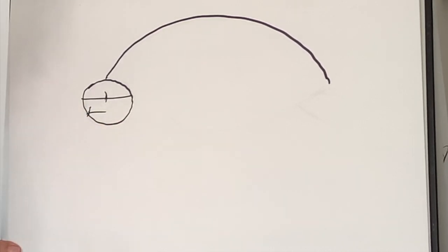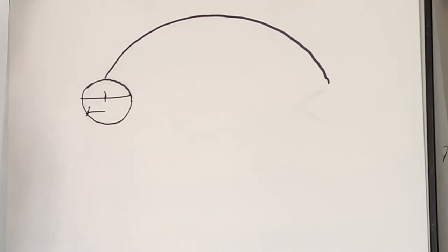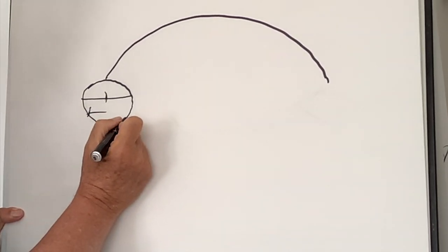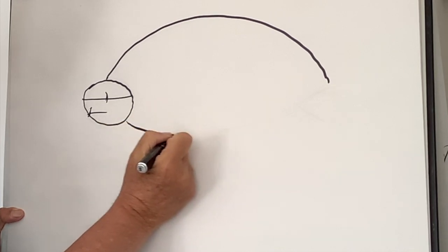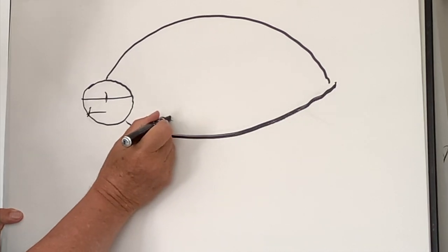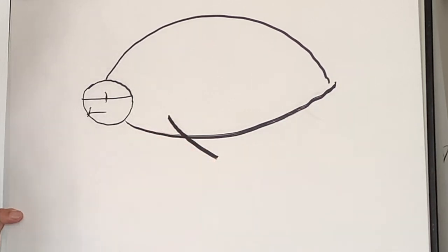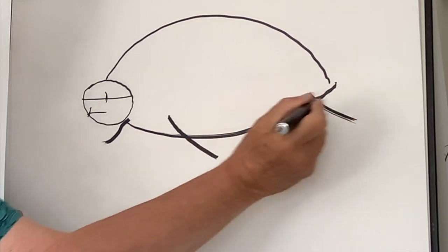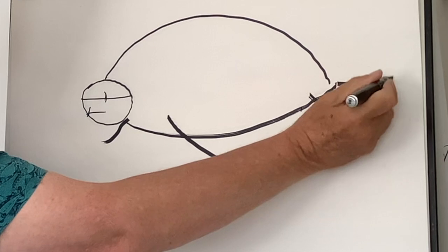They don't have teeth — they have a mouth and a throat that is covered with sharp pointy parts. These help the leatherback turtle to grab onto jellyfish that it catches to eat. Now the next thing I do is draw a line underneath, go right across like that, and then a line there and a line there. These are to indicate the flippers, and it has a little tail as well.